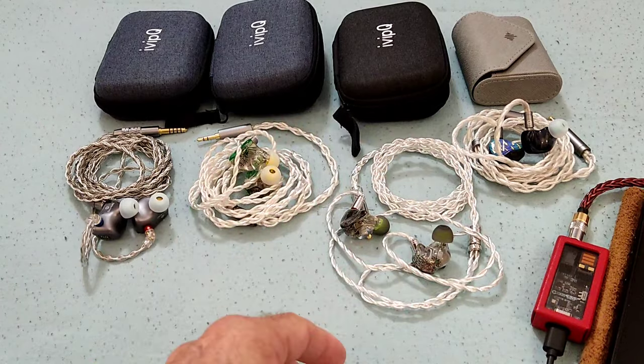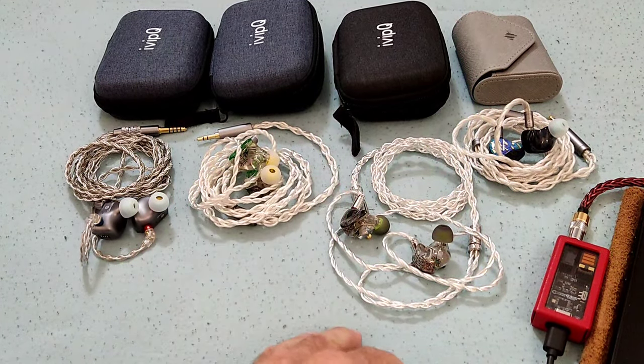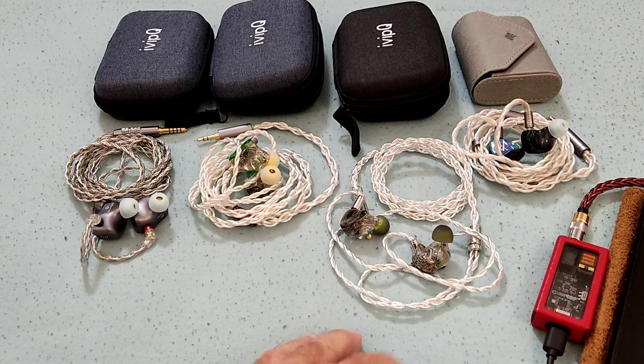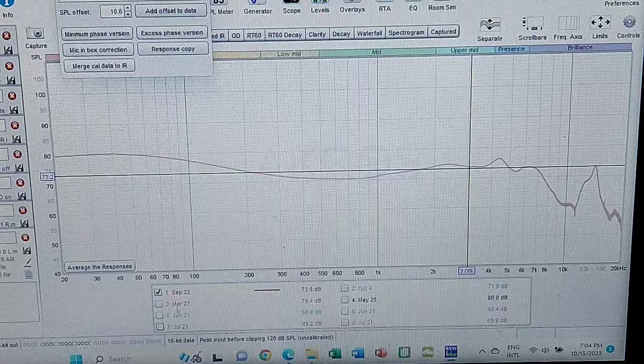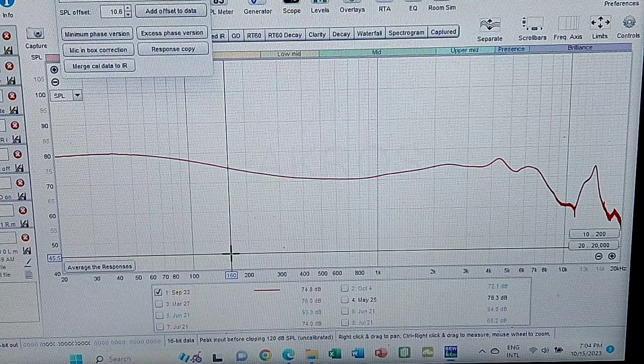Anyway guys, I'll show you now the graphs so that you can see what they all look like next to each other, and we'll wrap it up. Hi guys, and welcome now to the graph section for the IVP IQ V11.